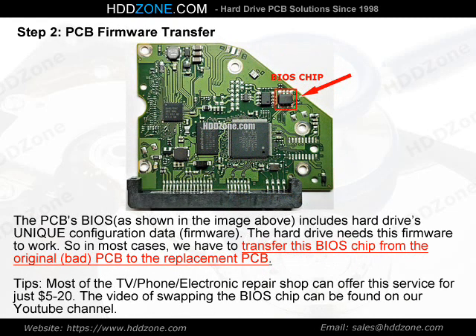Step 2: PCB Firmware Transfer. The PCB BIOS, as shown in the image above, includes the hard drive's unique configuration data and firmware. The hard drive needs this firmware to work. So in most cases, we have to transfer this BIOS chip from the original bad PCB to the replacement PCB.